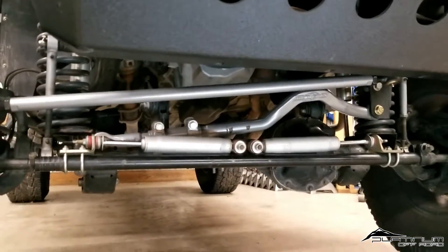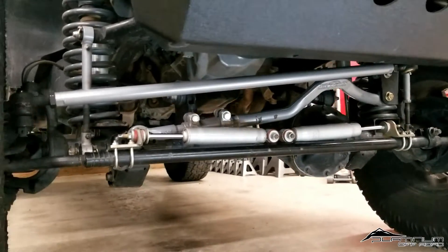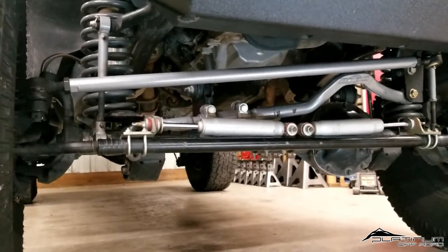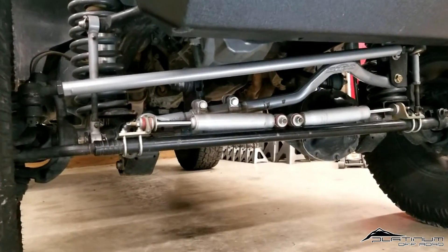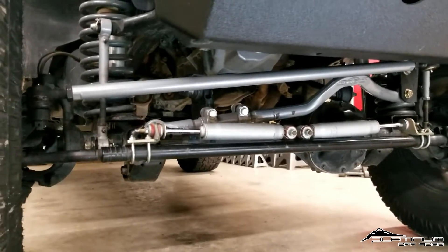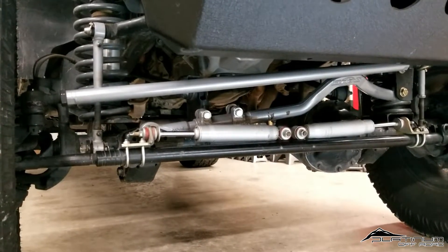As soon as we left the shop with this setup, it was just very unstable. I want to show you a quick clip of what happens. Whenever the front and rear axle are going independent of each other over road bumps, the steering wheel seemed to pull and tug in each direction as the frame of the Jeep went through its motions. The next clip shows what that looks like — just over a soft bump in a neighborhood.